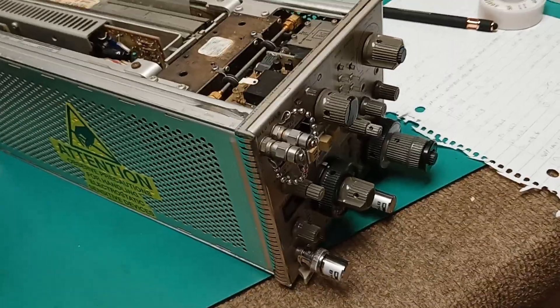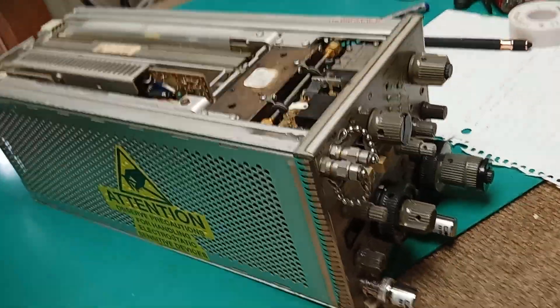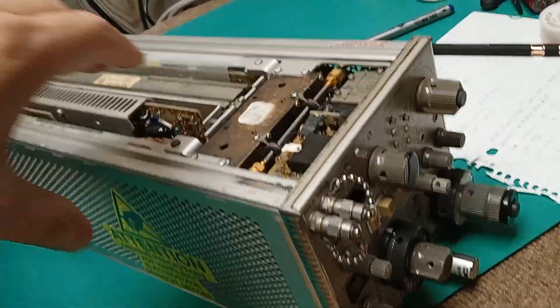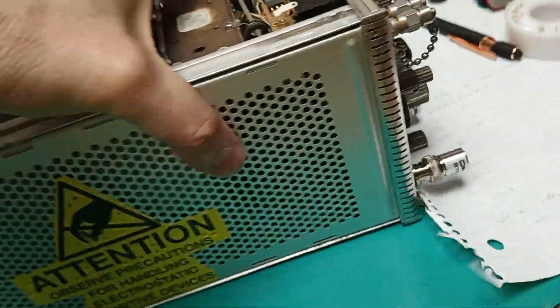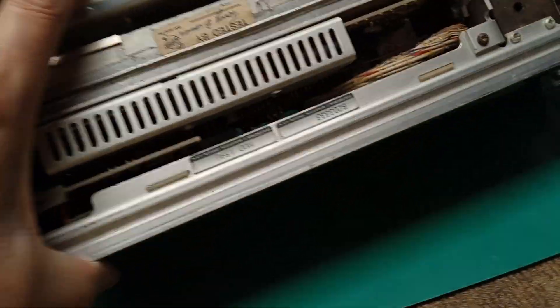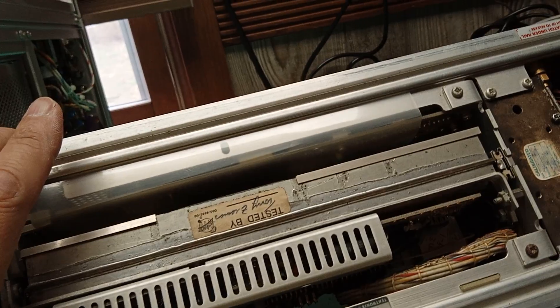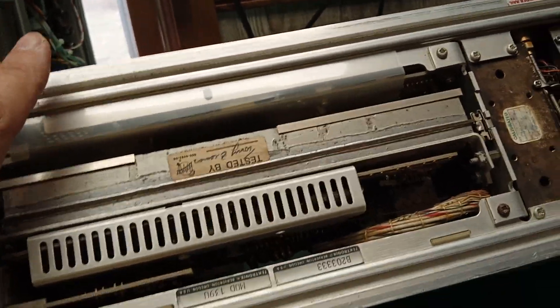This spectrum analyzer is an absolute nightmare to work on. It is built like a tank, and it's worth doing — but oh my, be so careful. It's very difficult to get those units out.